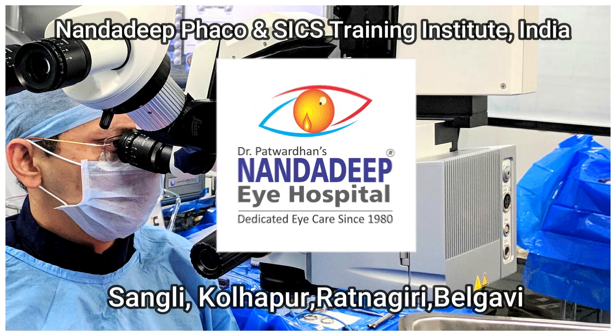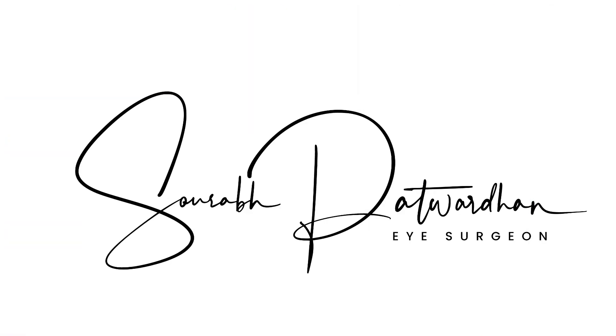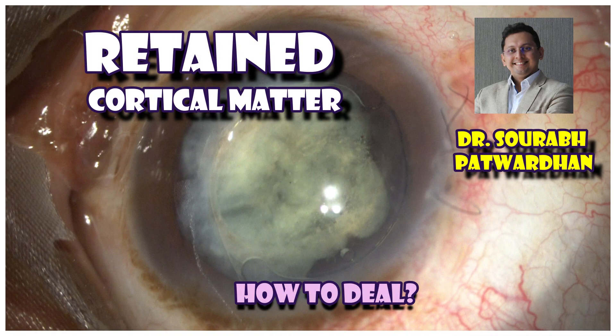Hello friends, this is Dr. Saurabh Patvadhan from Nandati Pai Hospital and FECO SICS Training Institute, Sangli Maharashtra, India. In this video, I'll be showing a case where I dealt with retained cortical matter.